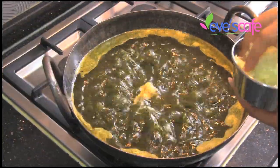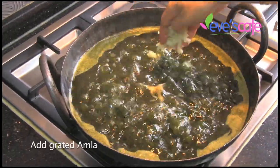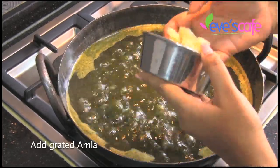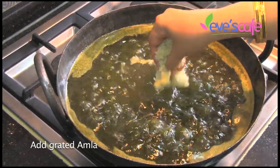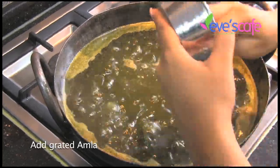We have spoken a lot about the use of amla in hair care and how it is used in Ayurveda to treat different hair-related and skin-related problems. It has a lot of elements that help in reversing gray hair, and it is also very good for the skin.